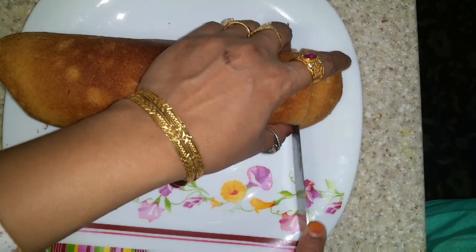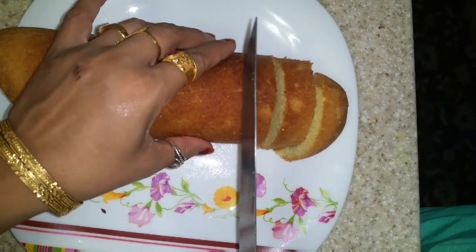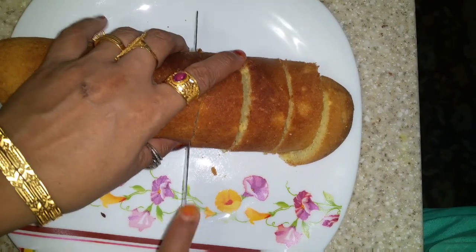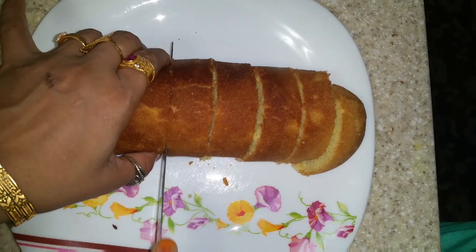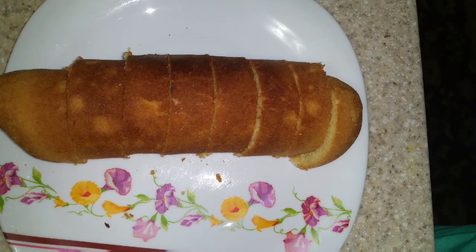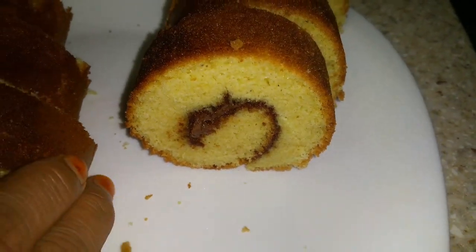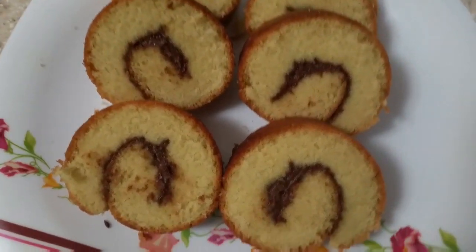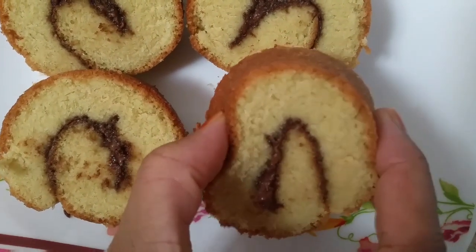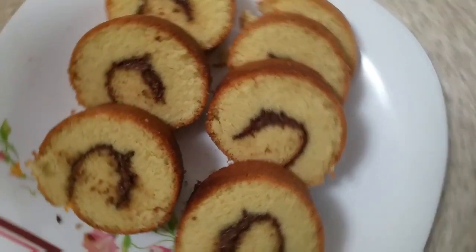Very soft, good looking, yummy, tasty, so good smell. My Swiss roll cake is ready.